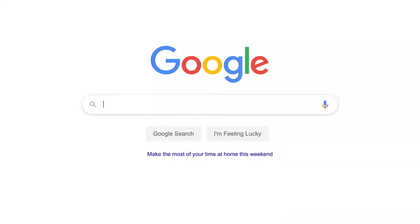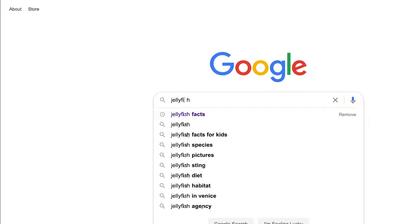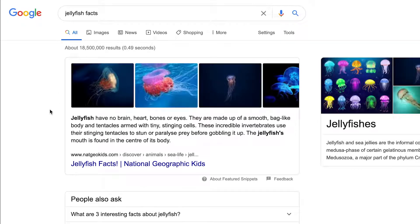Here I am at my computer. Into my Google search engine I've just put 'jellyfish facts' and it's brought up some really interesting information about jellyfish. It says that jellyfish have no brain, heart, bones, or eyes — those are things that I did not know! So I'm going to use that as my fact.